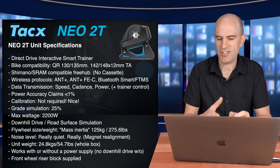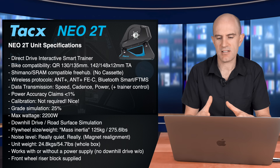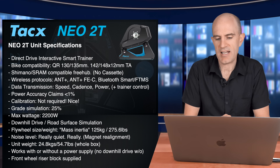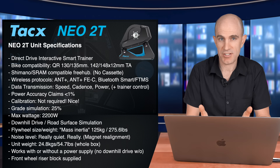Flywheel weight and size: claimed mass inertia of 125 kilos, but the NEO 1, 2, and 2T has a virtual flywheel so it's dependent on software — it can simulate a pretty big flywheel if they choose. Noise level: really quiet because of those magnet realignments. Unit weight — that's the entire box as it comes — is 24.8 kilos, and yes my FedEx guy knows how heavy this unit is. Works with or without power; without power you'll get no downhill drive, but you can pack it up and take it to a race and use it as a full smart trainer without power plugged in. A front wheel riser block is supplied.